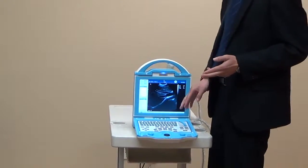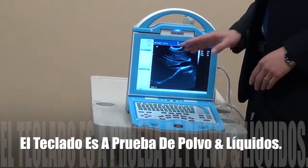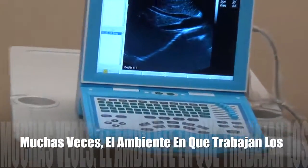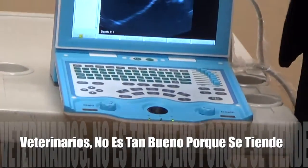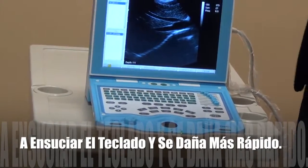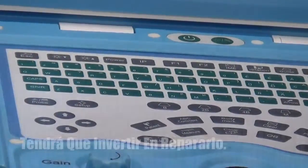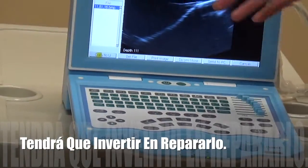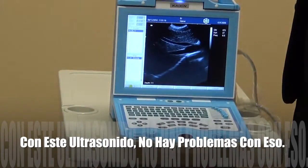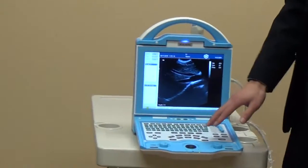Another advantage is the keyboard. This keyboard is anti-dust and anti-splash. For veterinarians, the working environment is sometimes not ideal, so the keyboard is very easy to get dirty. With a regular keyboard, water can get inside and cause it to short out, requiring expensive repairs. But this one is anti-dust and anti-splash. Also, with its backlight, you can see the keys very clearly while working in a dark room.